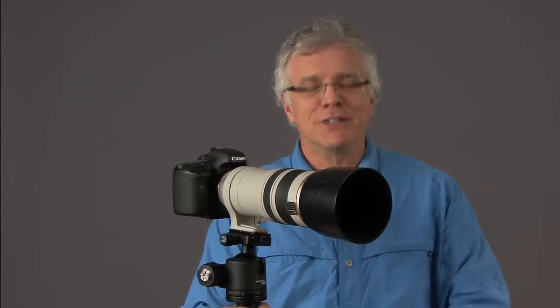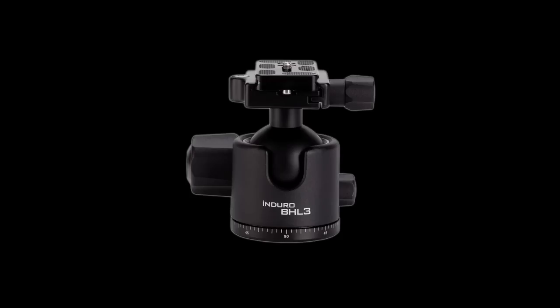Now, all of these specialties actually have something in common. Of course, you need a good camera, you need a good lens, you need a good tripod, but a lot of people don't realize that you also need a good ball head. Now, the coolest ball head that I found is from Enduro.